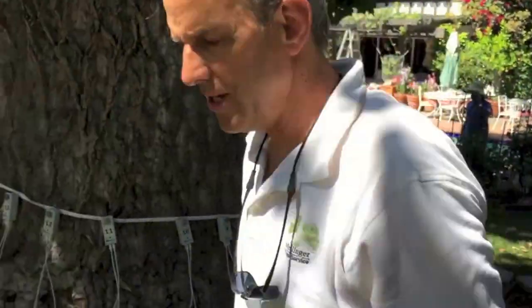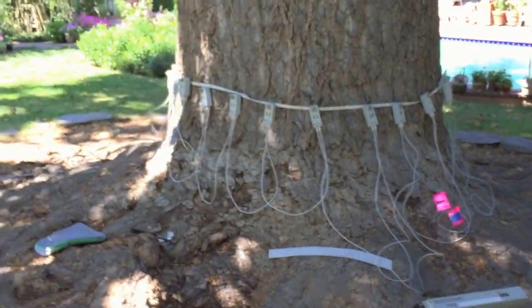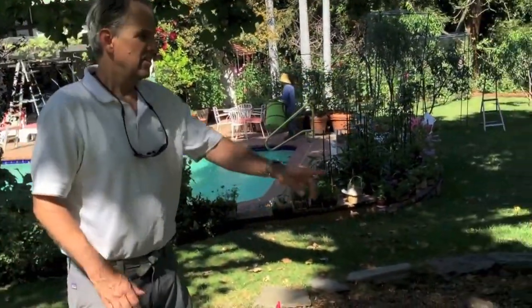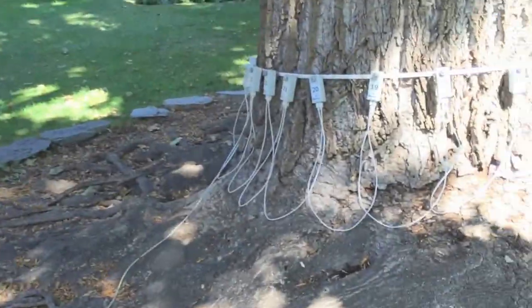We have approximately 24 sensors set up around the tree, as you can see. Andrew, my trusty assistant slash son-in-law, is our video personnel today. Take a shot of the tree, Andrew, and show us all of our sensors.